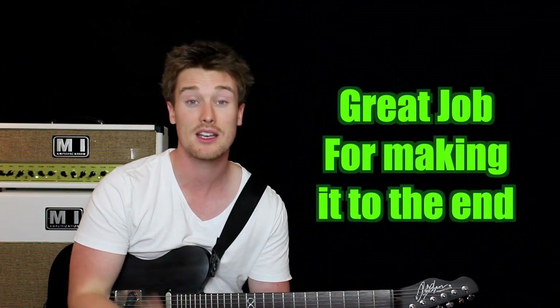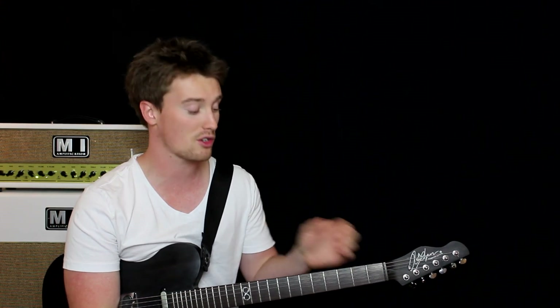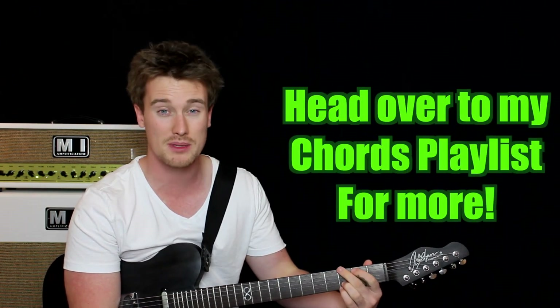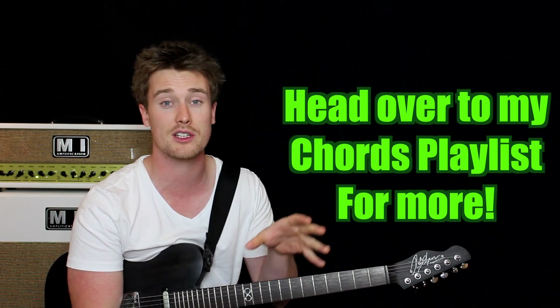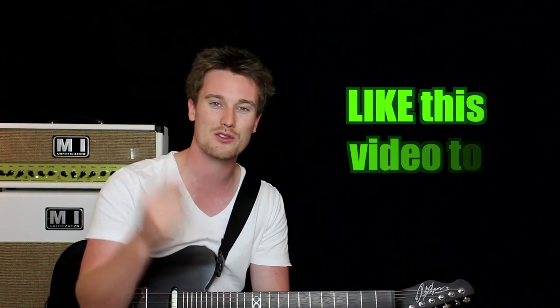Well done for making it to the end! How many of those chords did you already know? How many did you learn? How many are you having trouble with? Comment below and let me know — if you're having trouble with any of those chords, just let me know and we'll talk through it. If you want to learn more chords or look at videos that go into greater detail with each specific chord and a nice close-up view, go back to my channel and check out the chords playlist. Otherwise, that's it for today. Please like this video and click subscribe to see more. See you again, bye!